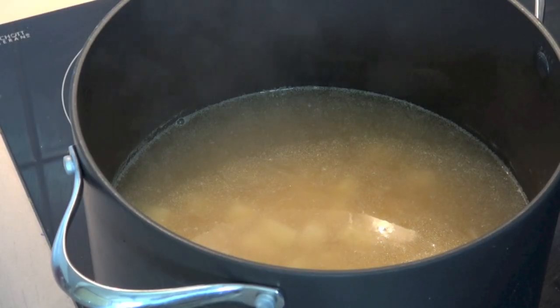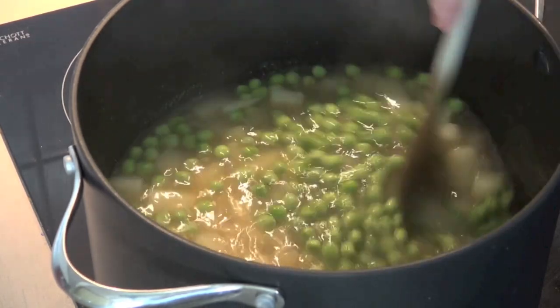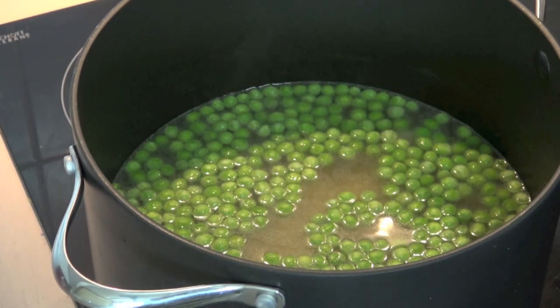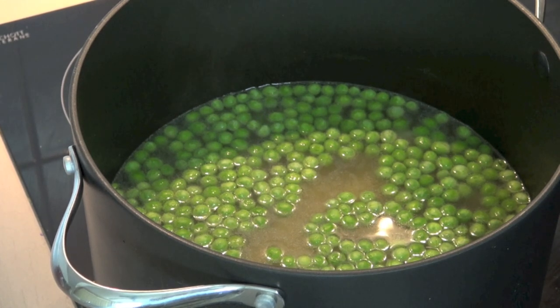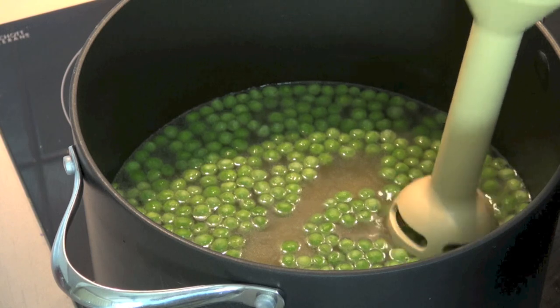Add in two cups of frozen peas. Stir them through and allow that to simmer for a couple of minutes, and then we'll be ready to blend this up. You can blend the soup in batches — just allow it to cool slightly, then transfer it in batches into your blender and blend until smooth. But I'm going to go for the easier route and use my stick blender to blend it straight in the pot.